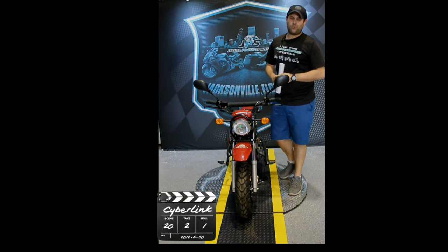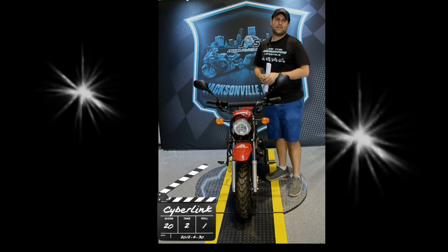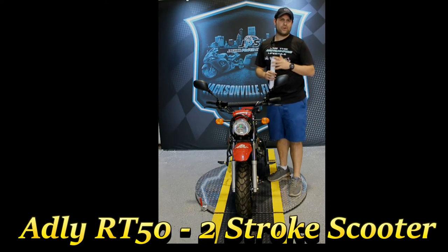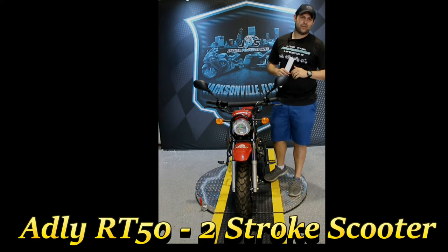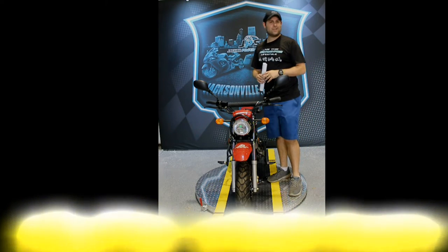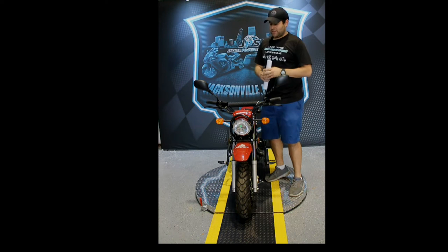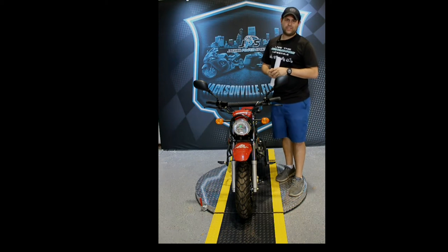What's going on guys? Sean over at Jaguar Power Sports and right here we have the Adley RT50 scooter. Each week we're going to be doing a review for a different model to kind of show you a walk around of how each unit works, the little ins and outs of the unit, the pros, the cons, and honestly just a good old review. So here we have the RT50 Adley scooter.